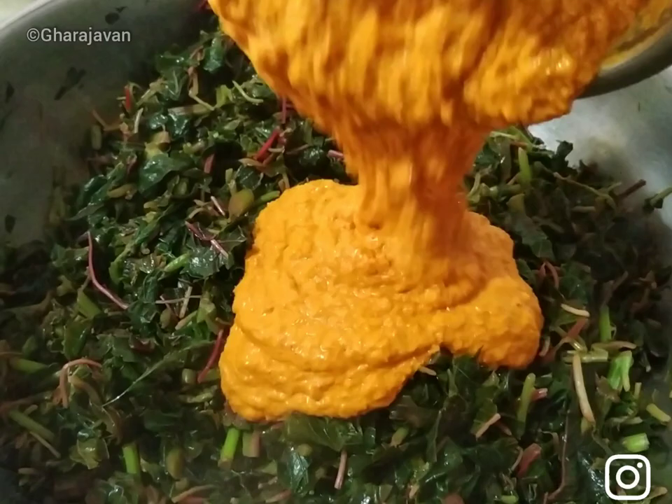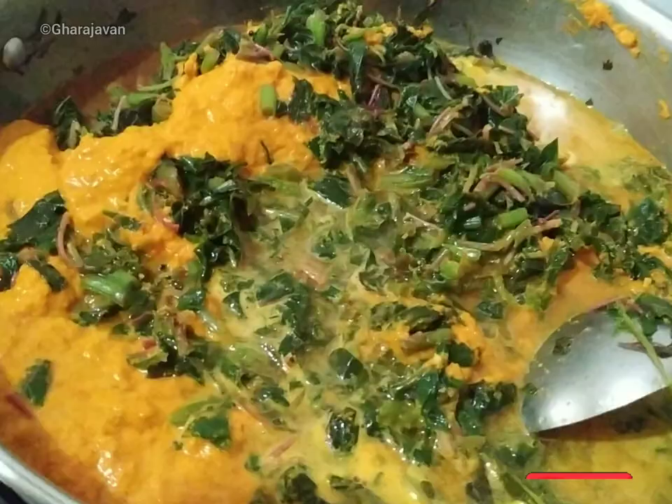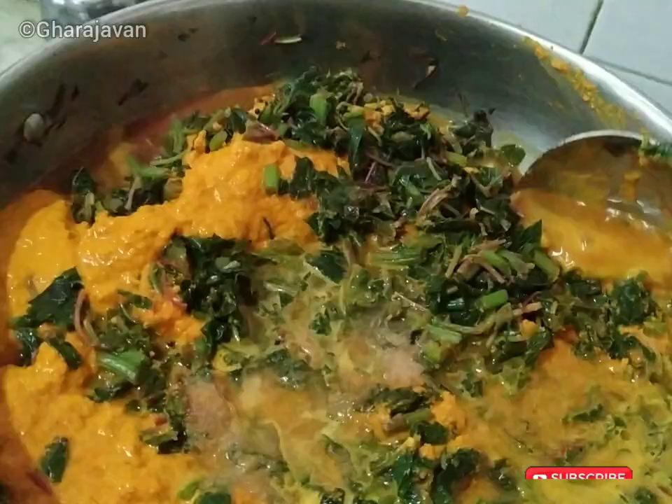Now we will be adding the coconut masala paste. Add water from the leftover masala in the mixer jar — do not add more water, as we don't want a dilute curry. Add enough salt according to your requirement and mix well.